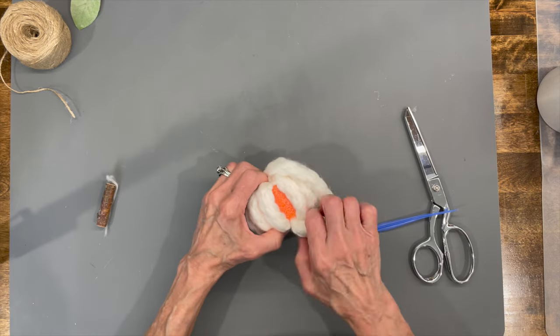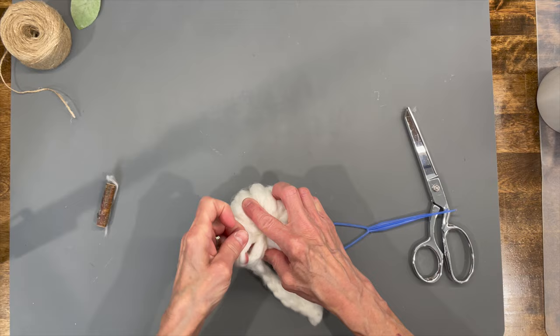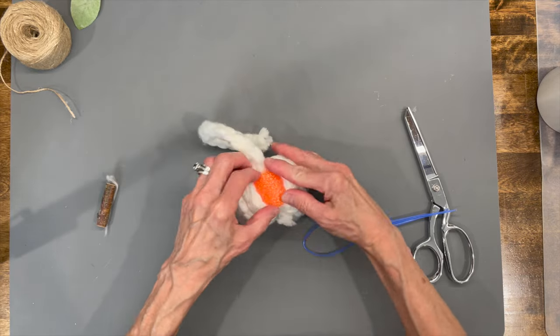When you start getting to the end it gets a little bit tighter pulling it through, but just make sure that you use every bit of that two and a half yards.